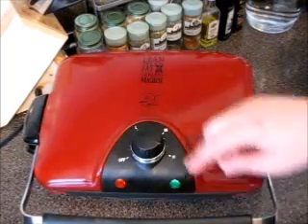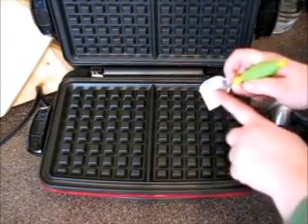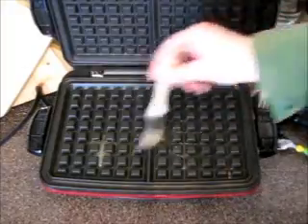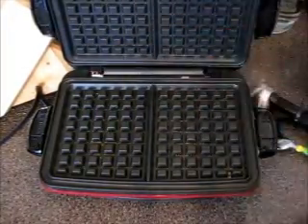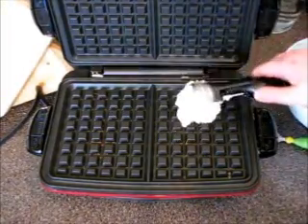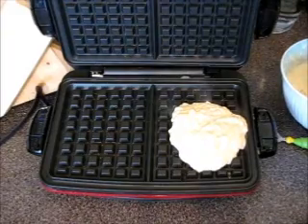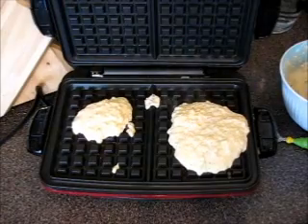Preheat your waffle maker to hot temperature. Add a little bit of butter — one and two. You can also add non-stick spray. Mix it here and here a little bit, then cover it. Add about 2 cups of batter. I'm going for a very large waffle, but it depends on the size of your waffle maker.